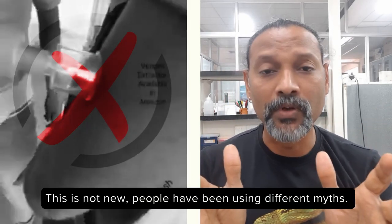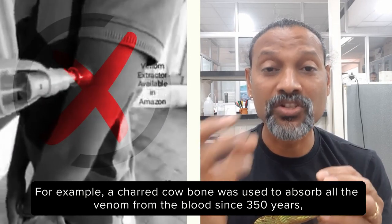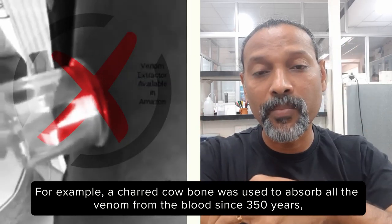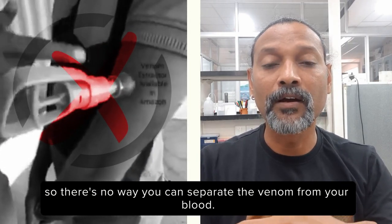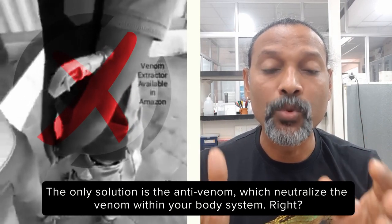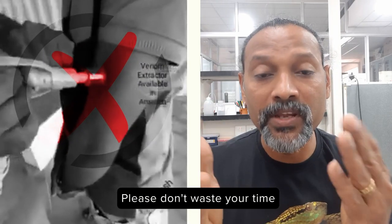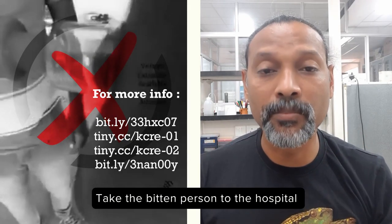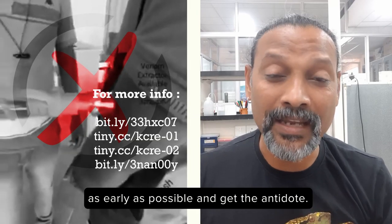This is not new. People have been using different myths. For example, a charred cow bone was used to absorb all the venom from the blood for 350 years. There's no way you can separate the venom from your blood. The only solution is anti-venom, which neutralizes the venom within your body system. So please don't waste your time playing around with these toys. Take the bitten person to the hospital as early as possible and get the antidote.